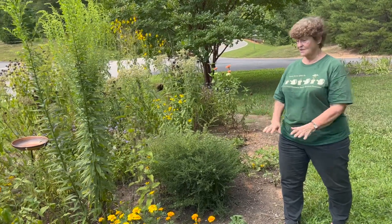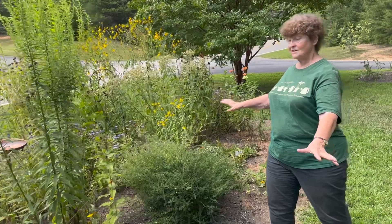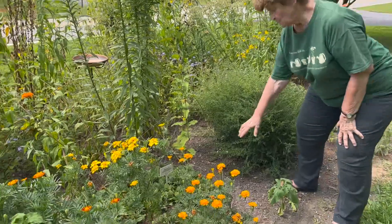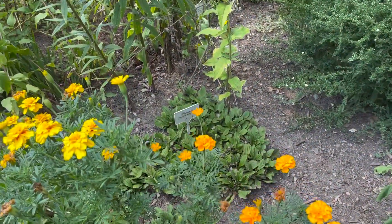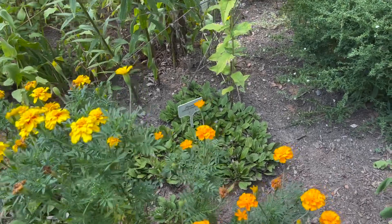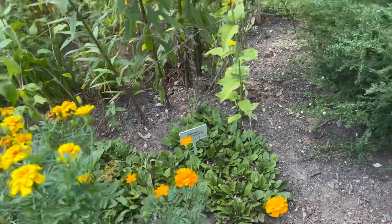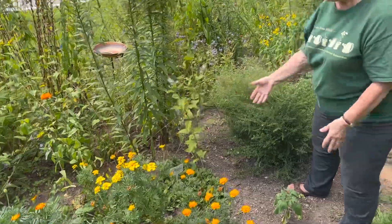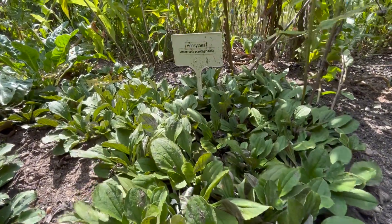We're experimenting with green mulch — that is ground covers — plants that cover the ground so that we don't have to put down chopped up wood for mulch. The first one we're experimenting with here is pussy toes. You can see there's quite a patch of pussy toes there. We started in the fall with three plants and it is now spreading. The taller things still grow while the pussy toes cover the ground. That is our first experimental area with ground cover.